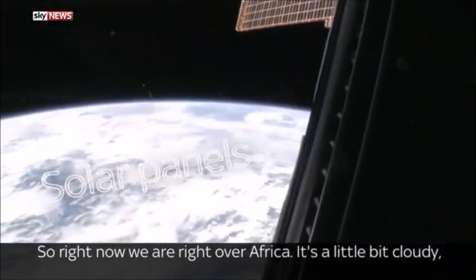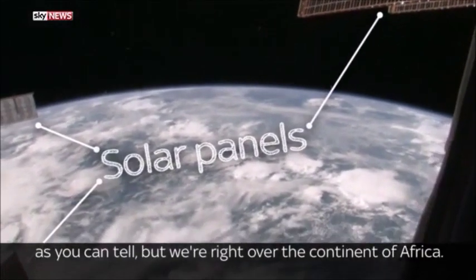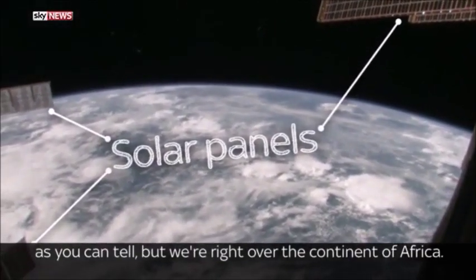Right now we are right over Africa. It's a little bit cloudy, as you can tell, but we're right over the continent of Africa.